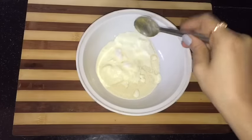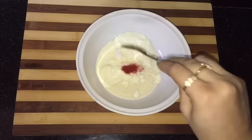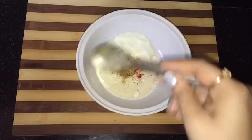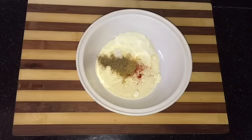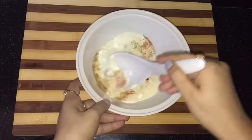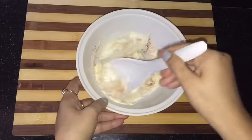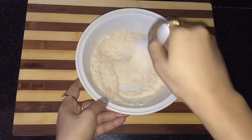Now start seasoning: salt, red chili powder as per taste, coriander powder, garam masala powder — all the basic spices I am using. Mix this all nicely. It is mixed now.